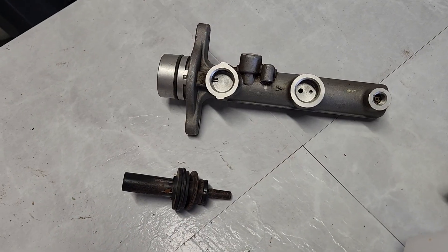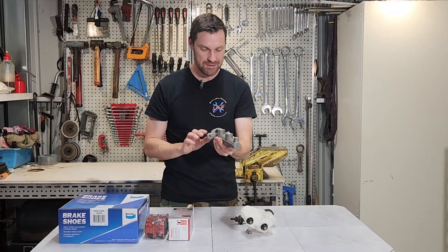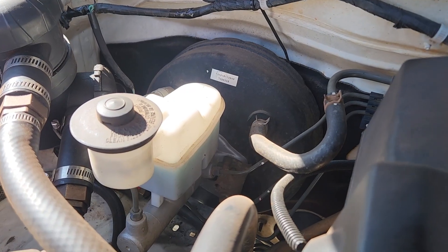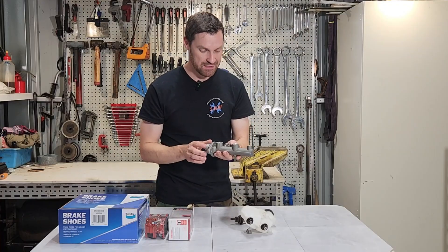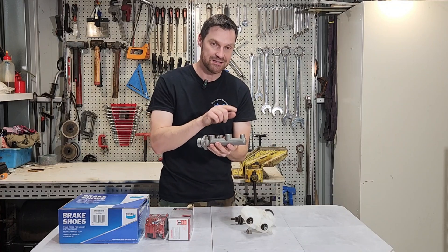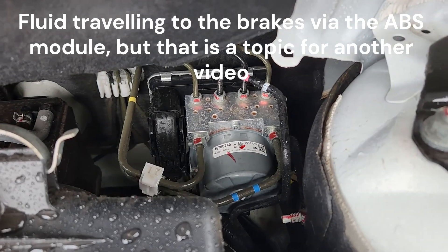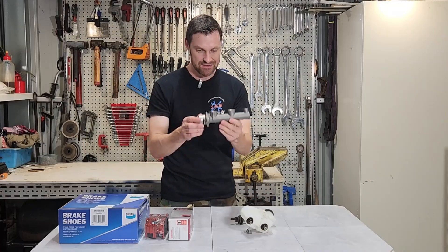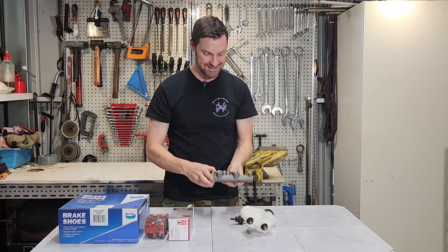Inside the master cylinder we have two pistons separated by a spring and some brake fluid. As we push one, both pistons move to proportionally distribute fluid to both braking circuits. If we lose a circuit, one piston physically pushes the other to activate the remaining circuit. We may feel more travel on the brake pedal, but the brakes still work — just not very effectively.